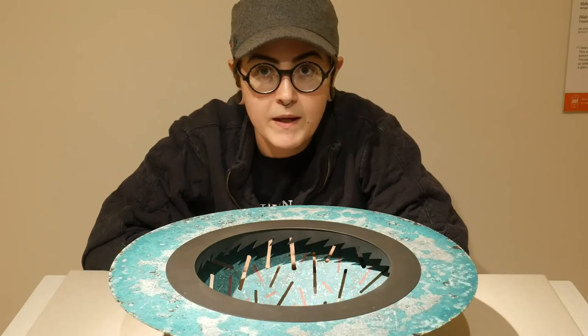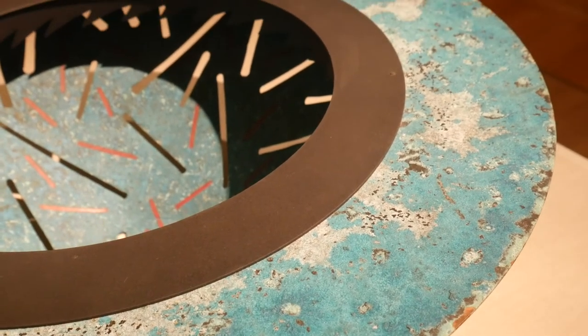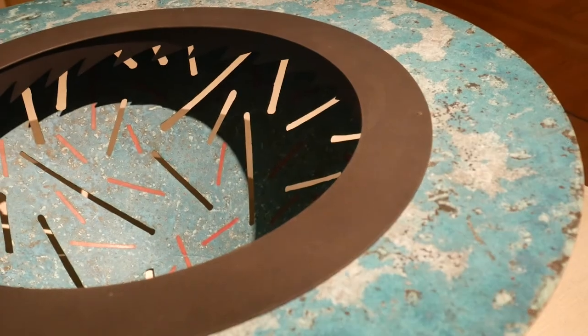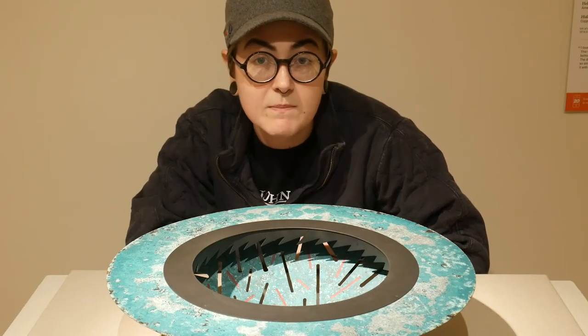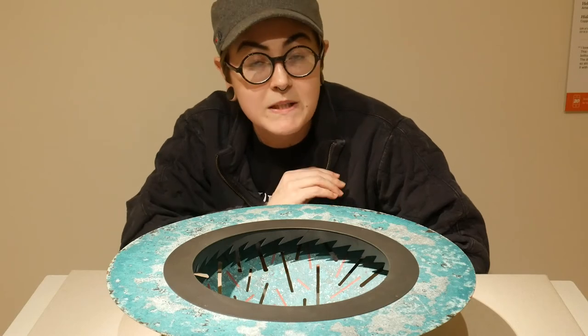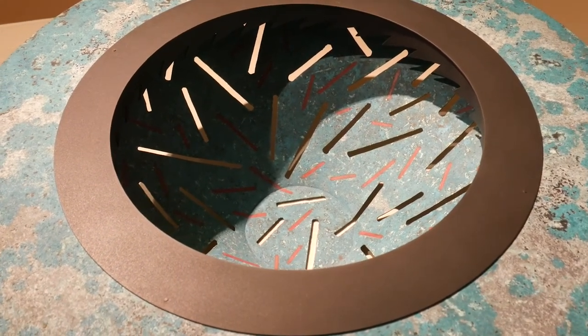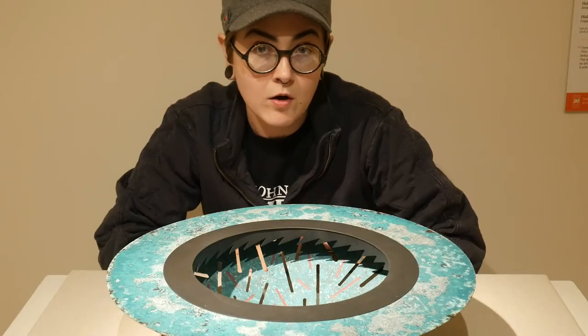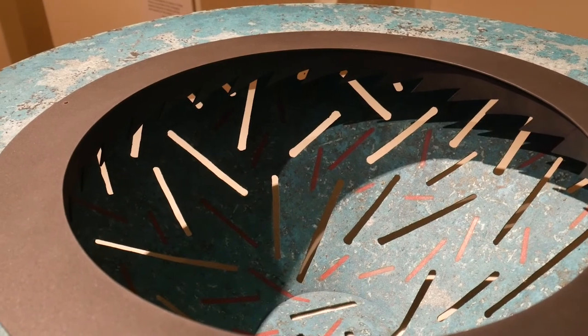This piece, called Hide and Seek by Helen Schirk, uses colored pencil to add color to the surface of the metal. First, artists use something abrasive like a sand blaster or sandpaper to create a rough surface on top of the metal. Then they use the colored pencils over that rough surface and all the wax goes down into those crevices that they just created. Once they're done adding color, the artist goes over their work with a clear coat just to make sure all that color stays on the surface.